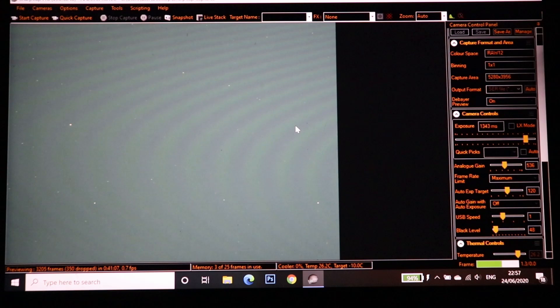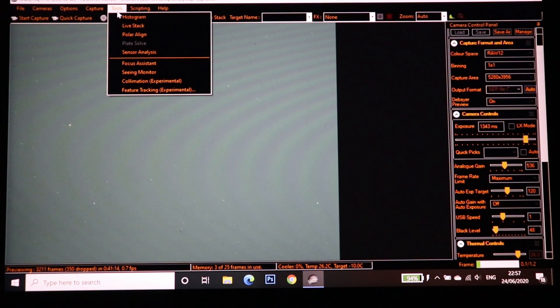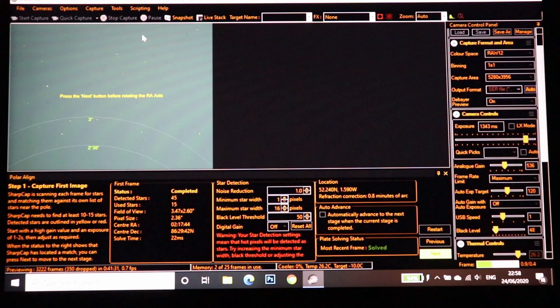It's dark enough to polar align now. Siri just decided to talk to me! I'm going to use the polar align tool in SharpCap. I've set the camera so we can see some stars and I'm just following the on-screen instructions - it's saying press next button before rotating the RA axis, so I'm pressing next.